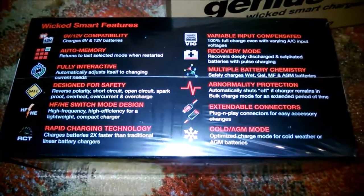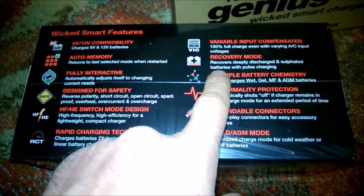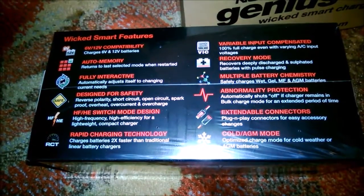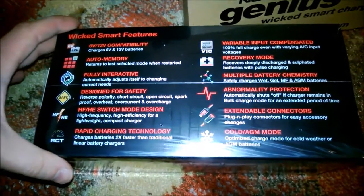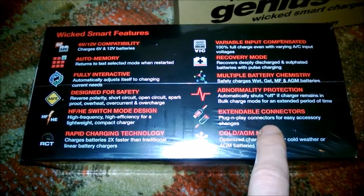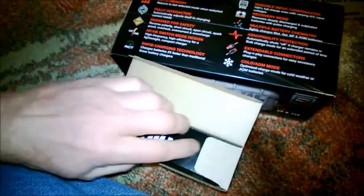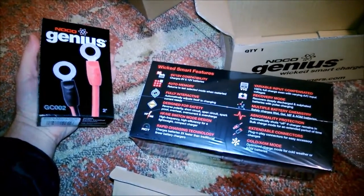Both the YUASA charger and this one had a recovery mode — as I understand it, if you have a bad battery, it tries to bring it back by pulsing in some high voltage, around 15–16 volts. Another feature I liked was that it's optimized for cold weather months. It also came with accessories that all plug into each other, and I wanted to get an extra connector so I could use one charger for both bikes.